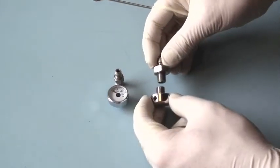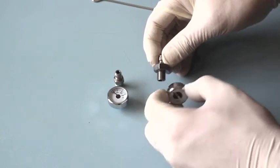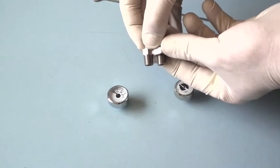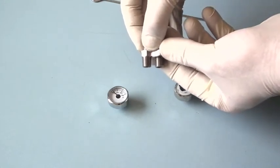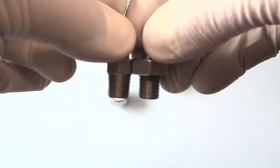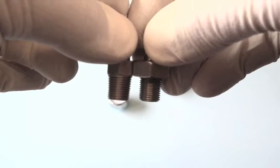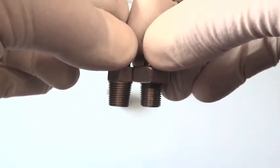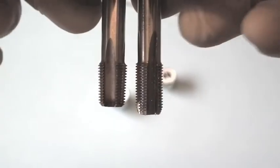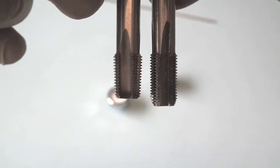Here you can see the parallel thread on the standard BSP, and here's the tapered thread on the NPT or BSP-T. On the left we have the NPT and on the right the BSP. Here we also have examples of the cutters used to produce the female version of these threads — on the left the NPT and on the right the BSP.